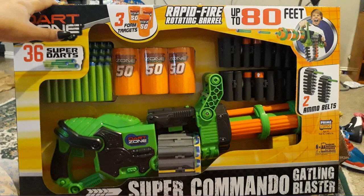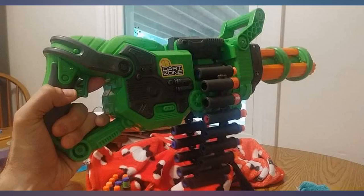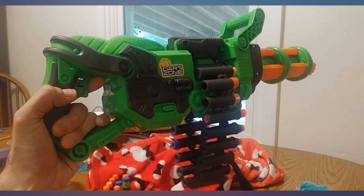This is a great nerf gun for the money. The belt actually holds 20 darts if you take out the 2 plugs. I combined the 2 belts to make a 40 dart belt — it shoots about 1 dart per second. Not super fast, but still lots of fun.